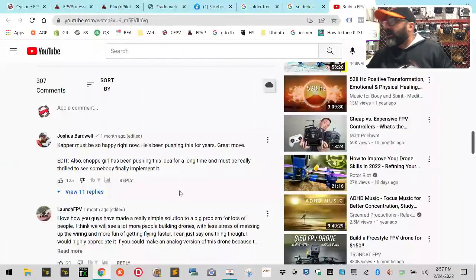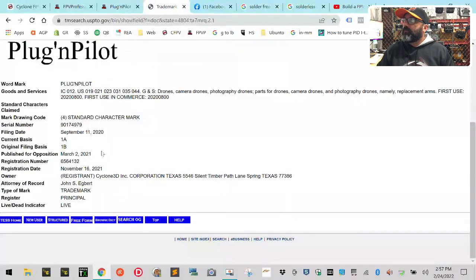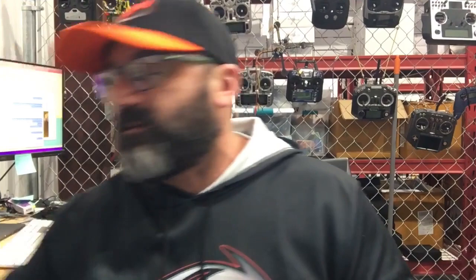We've had the trademark on 'Plug and Pilot' — our take on 'plug and play' — which was filed in 2020 at the US Patent and Trademark Office. It was filed in September 2020, put up for opposition in March 2021, and then approved in November 2021. I'm not making this stuff up — it's right here.